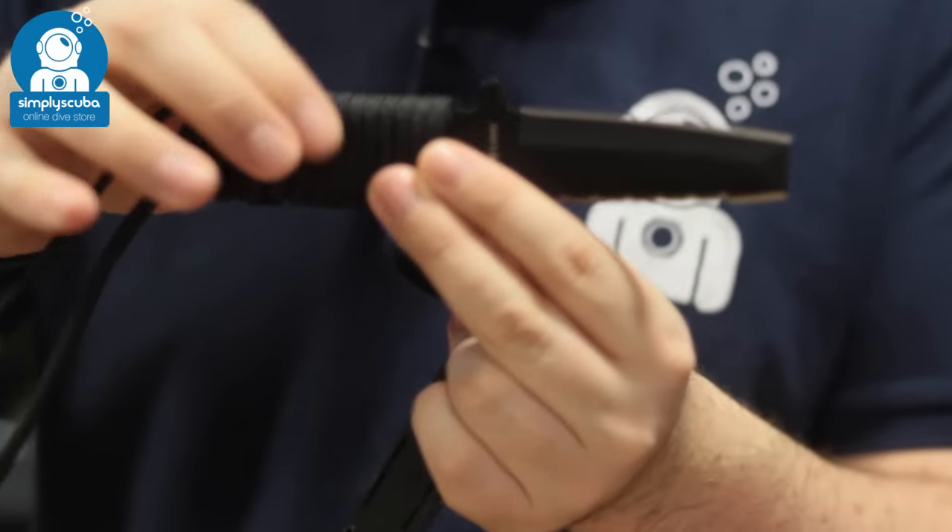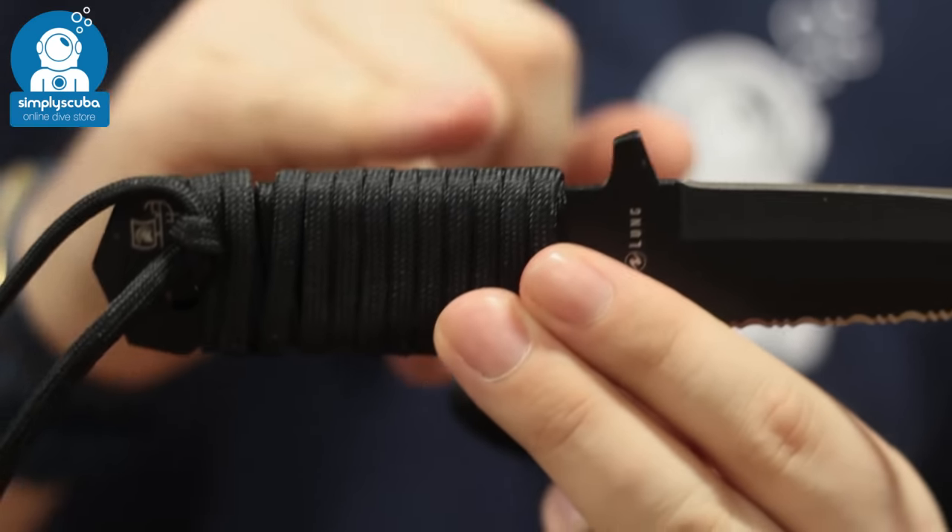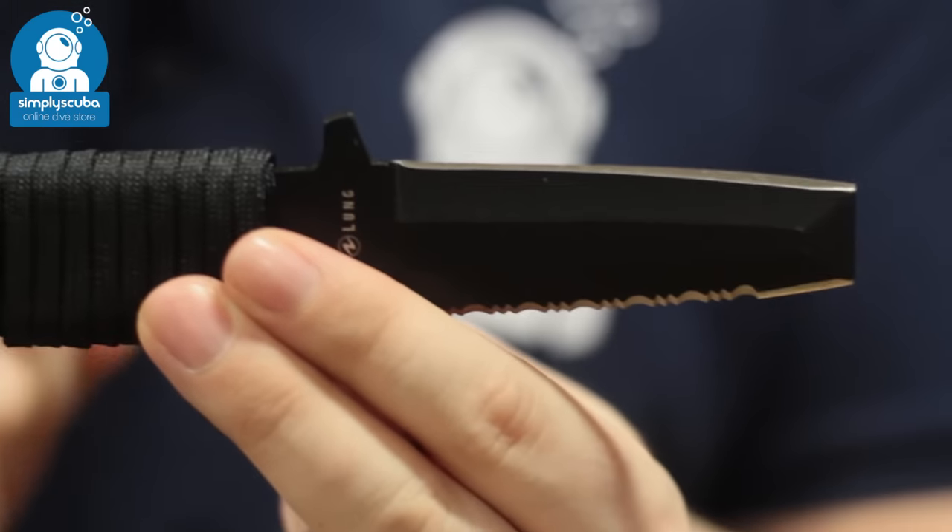The handle is wrapped in paracord, which gives a nice grip, and the whole knife is very, very strong because it's made out of a single piece of steel.